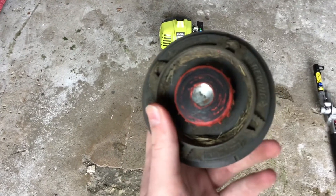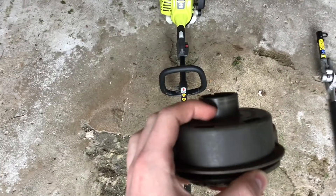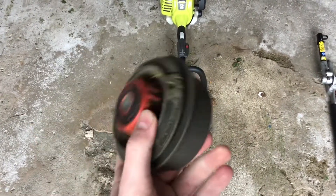I tried to unclog it by unscrewing the little red part, which is what you're supposed to do to get the string out and restring it, but that wasn't happening. It got stuck, and I needed a new one.